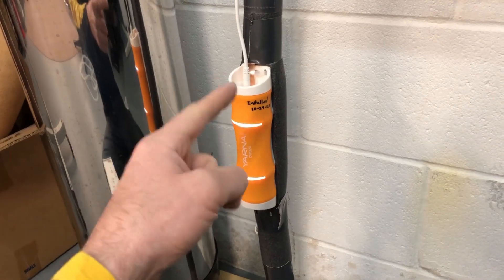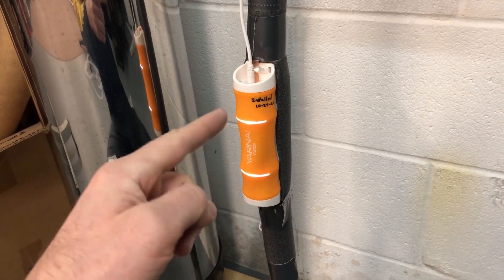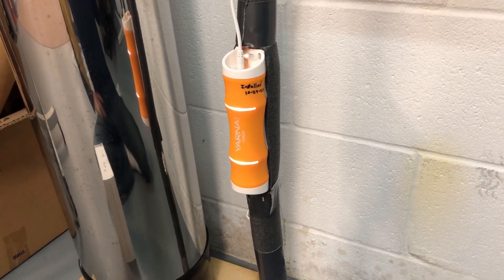So that's it for this video. If you're interested in this water descaler, it will be in the video description below. There will be affiliate links — I do get a small commission if you use those links, but it doesn't increase the price at all. Thanks for watching.